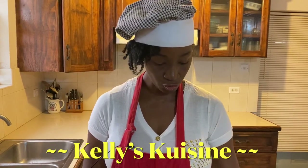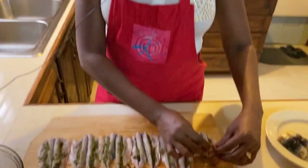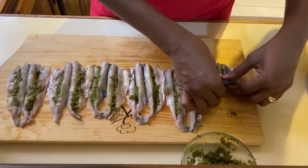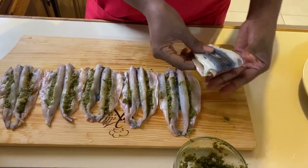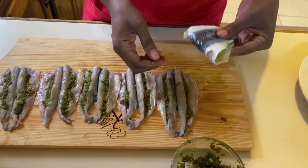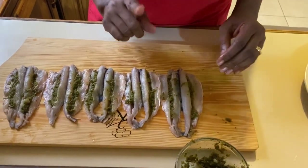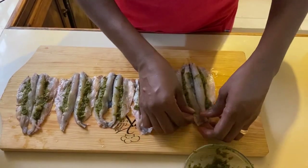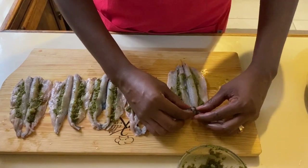Now our fish is fully seasoned and we need to prepare it to steam. There are two ways we can do this: we can either fold the fish in half, press it down gently and put it to steam as is, or the more popular way is to roll the fish.